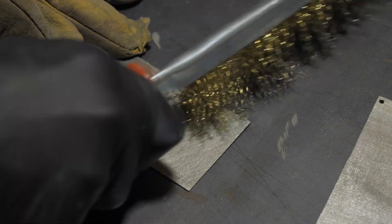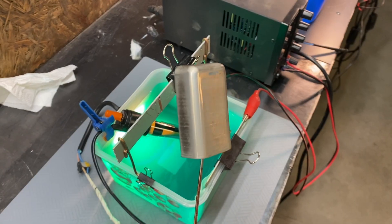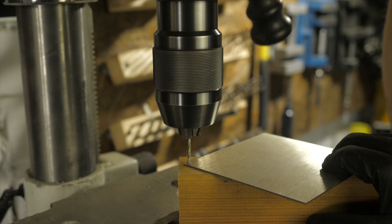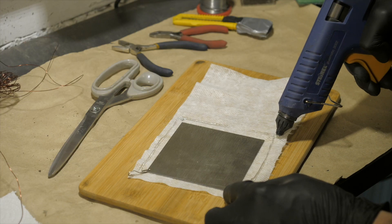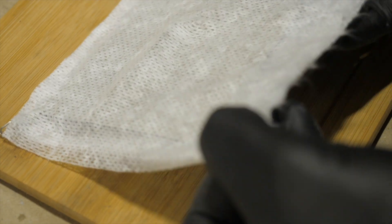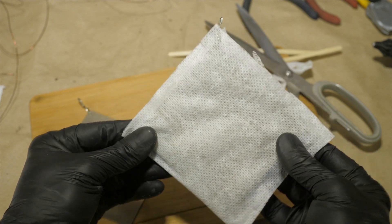Nickel plates will act as anode material, which are three times more expensive than copper plates of the same size, but remember that the nickel layer is several times thinner than copper so these plates will last for a long time. Drill holes in the plates for hanging, wrap them with a filter made of non-woven material or coffee filter and make a hook from nickel-plated paper clips. Remember that for the purity of the solution, in electroplating it is better to avoid the participation of foreign metals in the reaction.